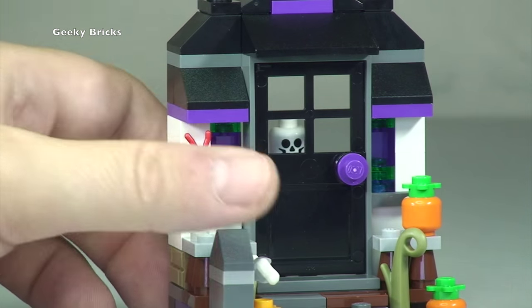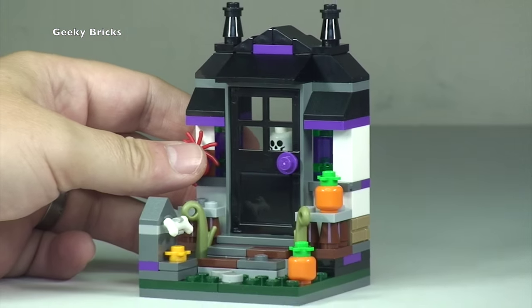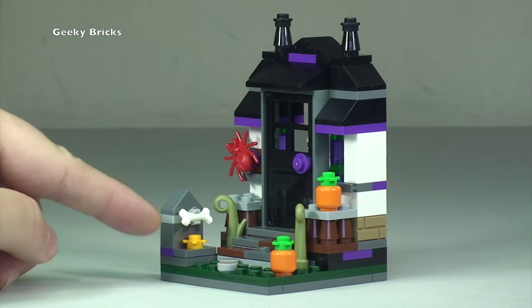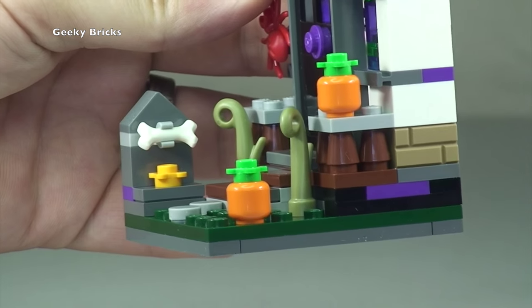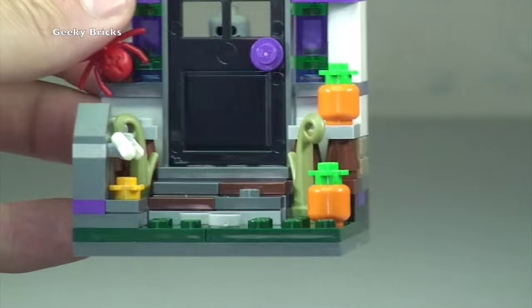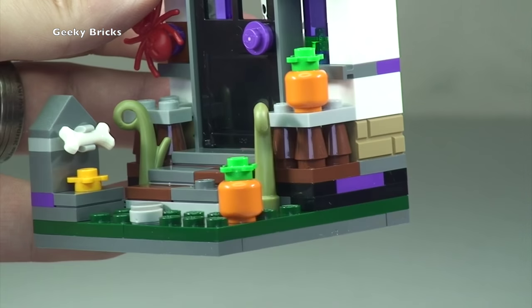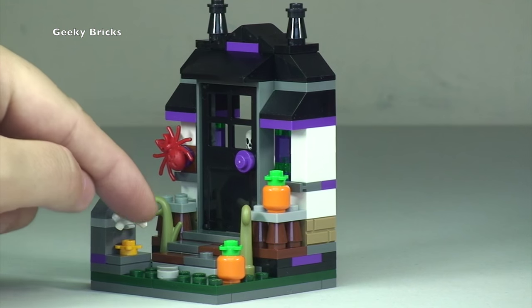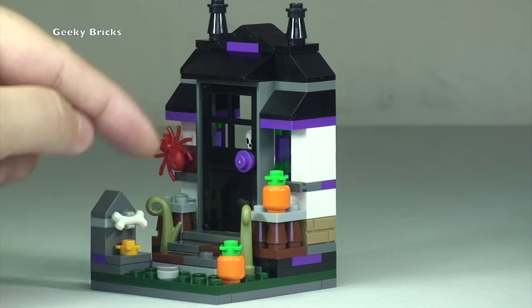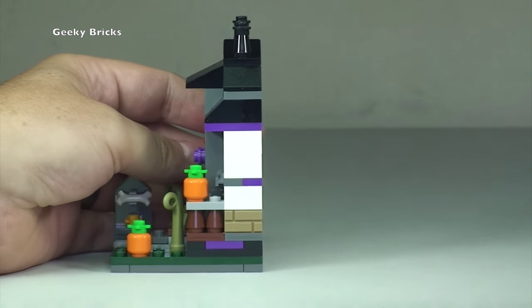Let's close that door back up and look at some of the details. You can see a spider in red on that side. Over there we have another pumpkin element. Down here is a tombstone — if I zoom in a little bit more you can see the tombstone with a bone attached to it. There are also some plant pieces adding to that scary effect, like vines growing out of the ground.